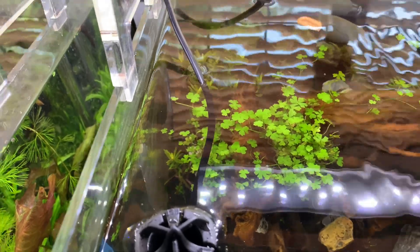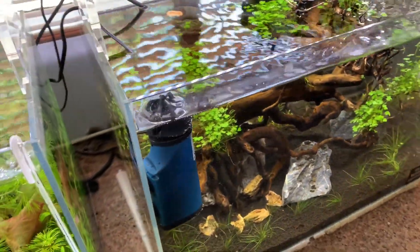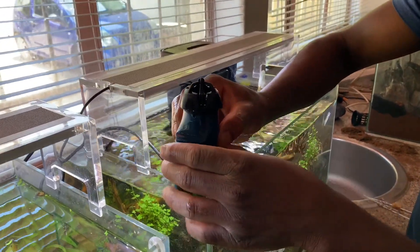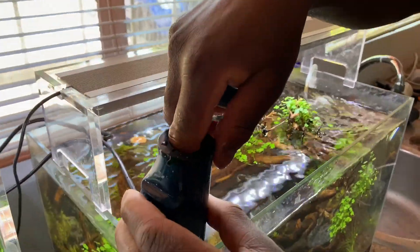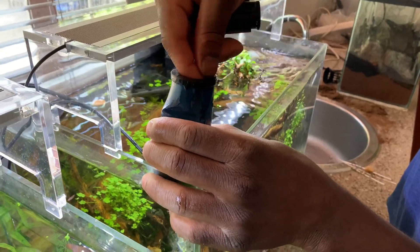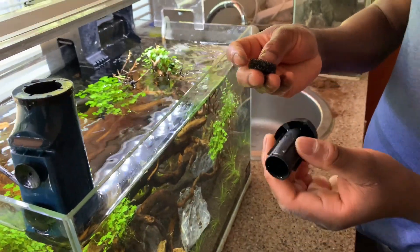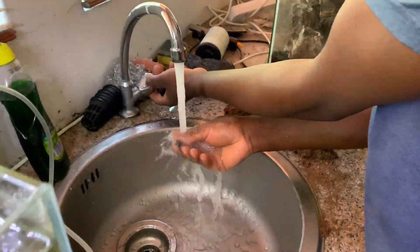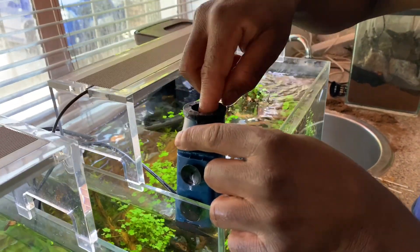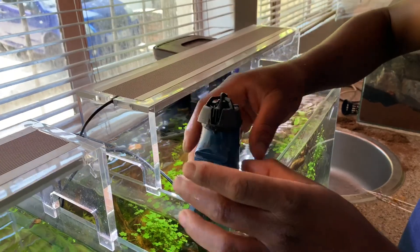We're gonna let that run a little bit more, but we're just gonna clean the little filter sponge so you can see how it works. You take the top off, it just pulls out — there's the little sponge on the inside that catches the little bits of debris, oil and that. Then you just rinse it — we're not using this as actual biological filtration, so we just rinse it straight under the tap. That's it, put it back in, it just lies flat in there, put the top back on. Done.